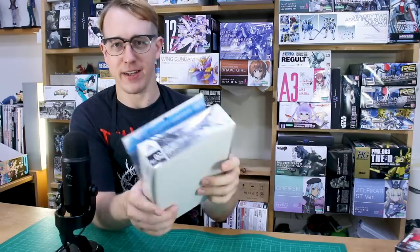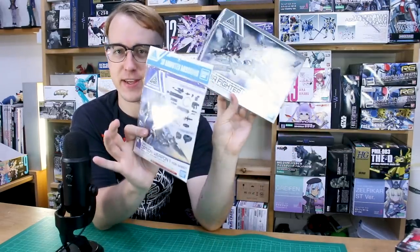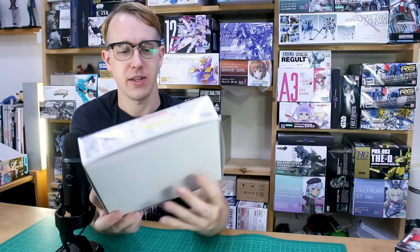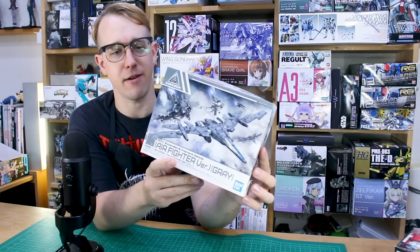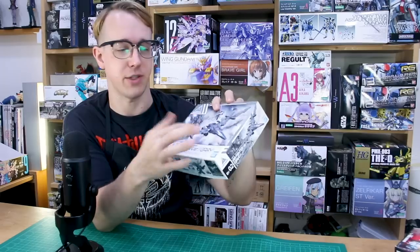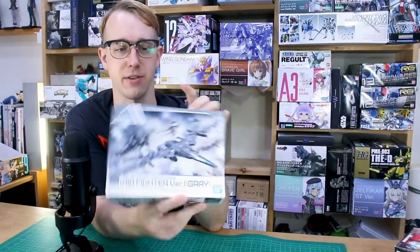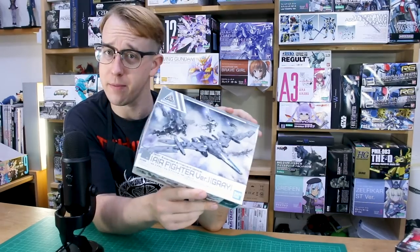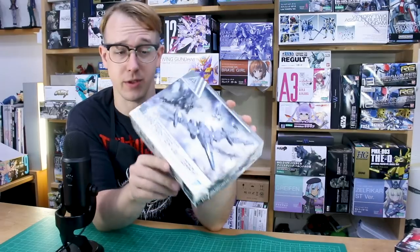Welcome back for one more 30 Minutes Missions review. We're going to be taking a look at a couple of things in this video: first, the Extended Armament Vehicle, the Air Fighter version in gray. This is a backpack system you can use just on its own as a jet flyer fighter, or you can attach it onto the back of different 30 Minutes Missions kits or probably Gunpla kits as well.